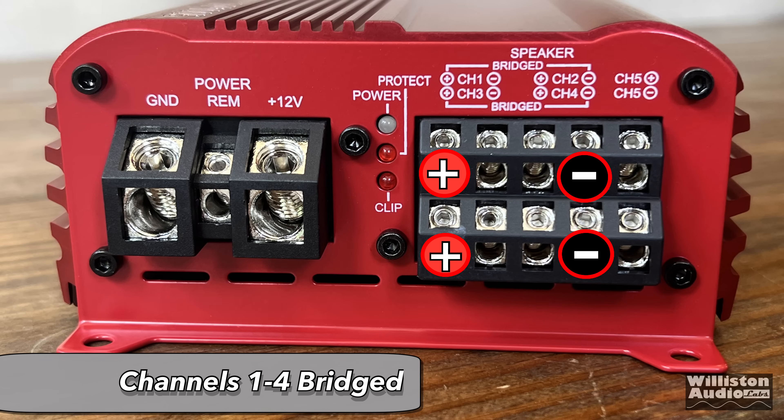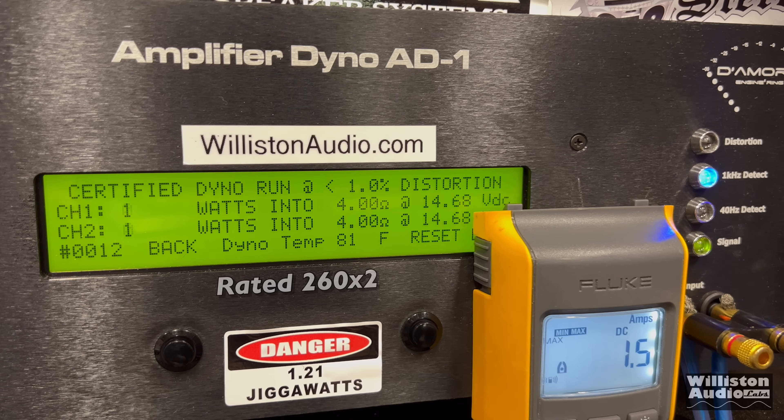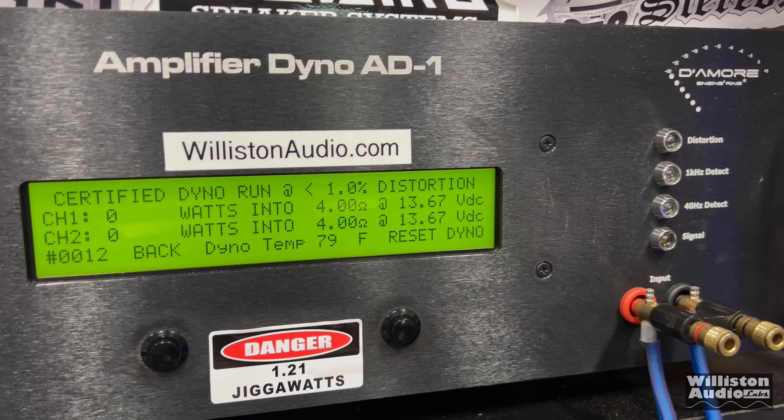Now let's bridge channels one through four using the setup shown on screen. We still have the sub channel loaded down during the test. It is rated 260 by two — not sure why it's not 240 by two, but that new math gets me every time. Certified at 1% distortion: about 275 watts times two average. Cranking down the voltage again — if you drive a Honda Accord, they start off about 13.8V — about 230 watts times two at 13V.